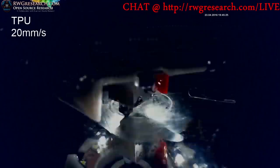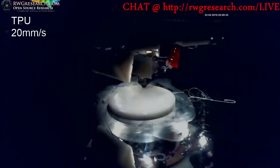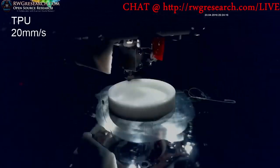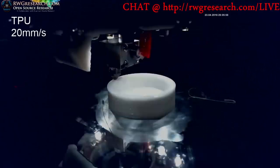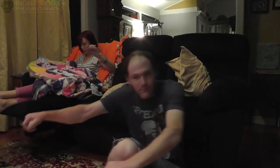I think we can fix it. I only had to print 12 of them. That's fast. It's snowy. TPU rubber feet. Let's see if they actually work.